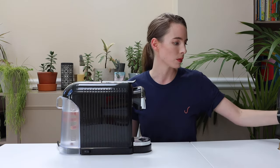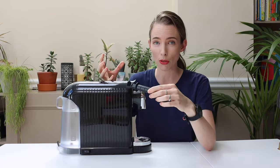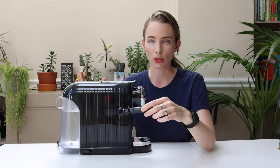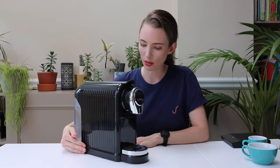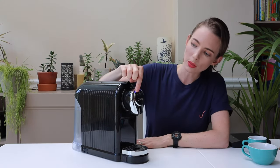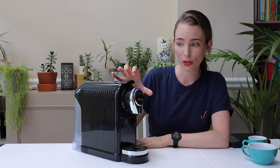It also comes with this handy pump. So if you're having trouble getting the water to pump through the very first time, or after times where you haven't used it for a while, this will help you out. Turn the machine on and just allow it to heat up. The lights will flash while it's heating and they will be solid once it's ready for you to use.